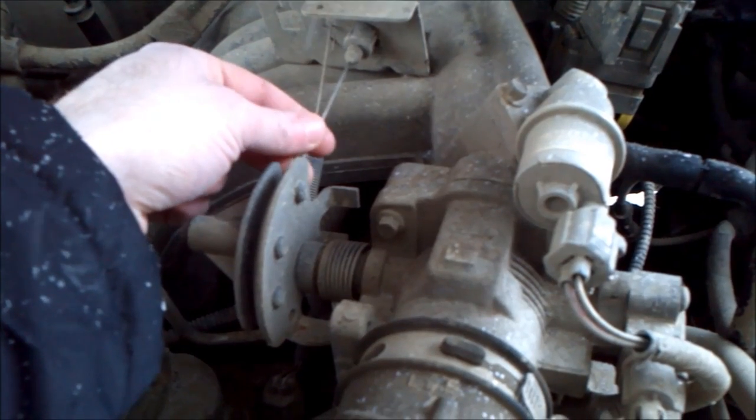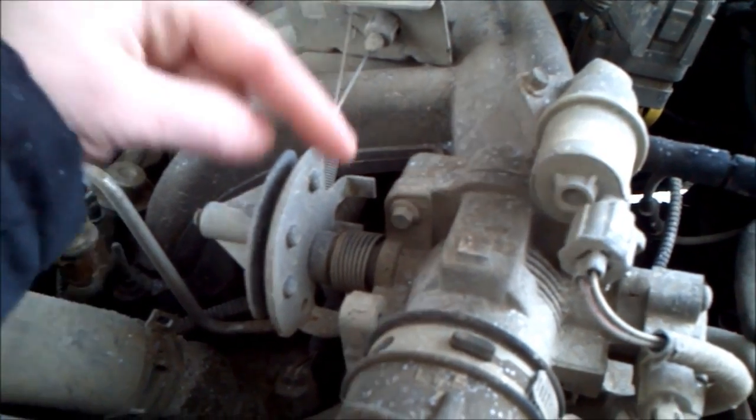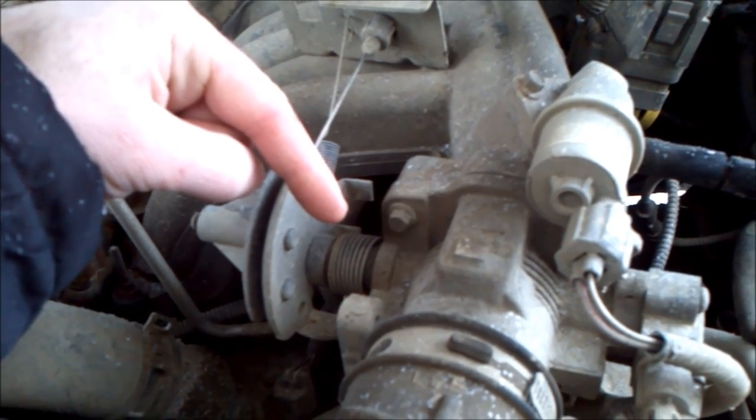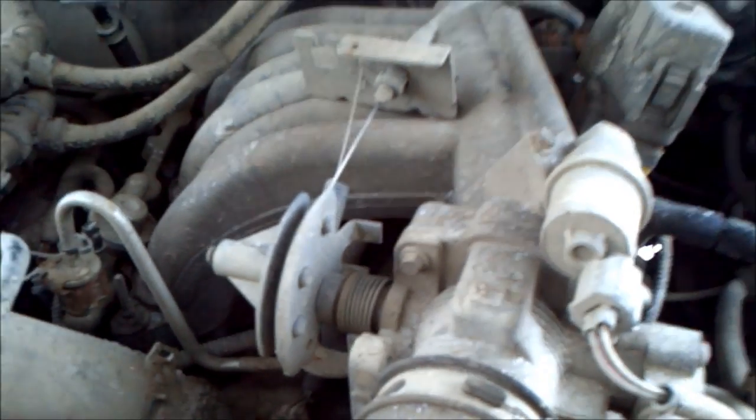What happens is these cables get stretched as they get older. So when you push the throttle pedal down, the throttle plate inside the throttle body here isn't fully opening. To correct that, it's a really simple fix — all you need is a few zip ties.